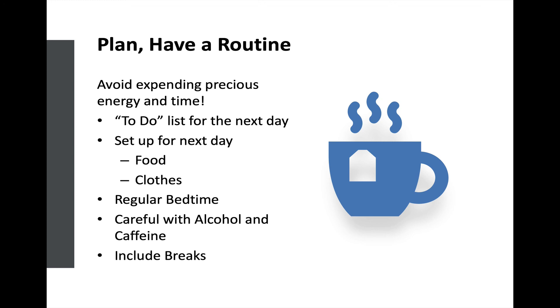One helpful thing for a lot of people is to create your to-do list in the evening for the next day, or first thing in the morning, to avoid getting sidetracked and feeling stressed at the end of the day because you didn't do the things most important to you. Generally try to stick to that, with the understanding that there are times you need to be flexible. In the evening, set up for the next day: lay out your food, get breakfast ready, know what you're packing for lunch and get that packed ahead of time, lay out the clothes you want to wear so you don't spend time thinking about it in the morning. And then have a regular bedtime — a regular bedtime is very important to our normal physiology.